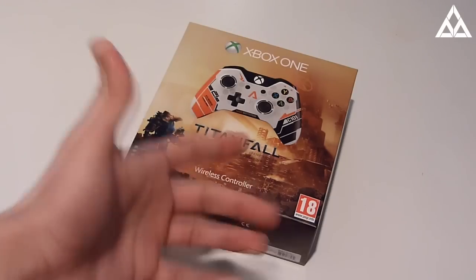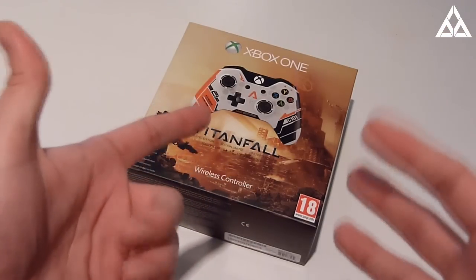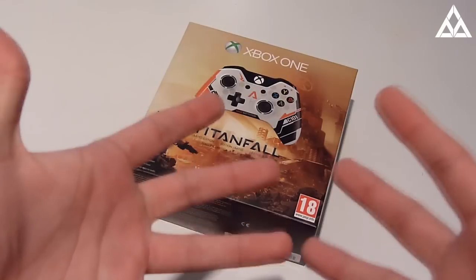So basically, I'm going to open this thing up, we're going to see what's inside, and it's an unboxing video — that's what we do!